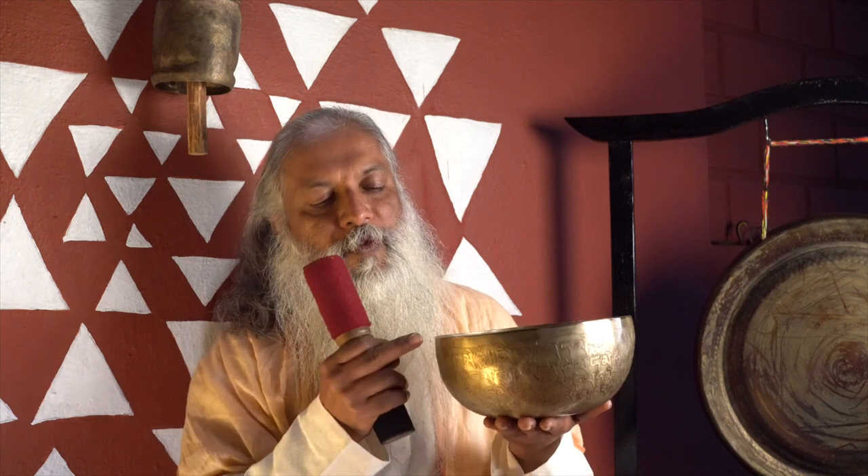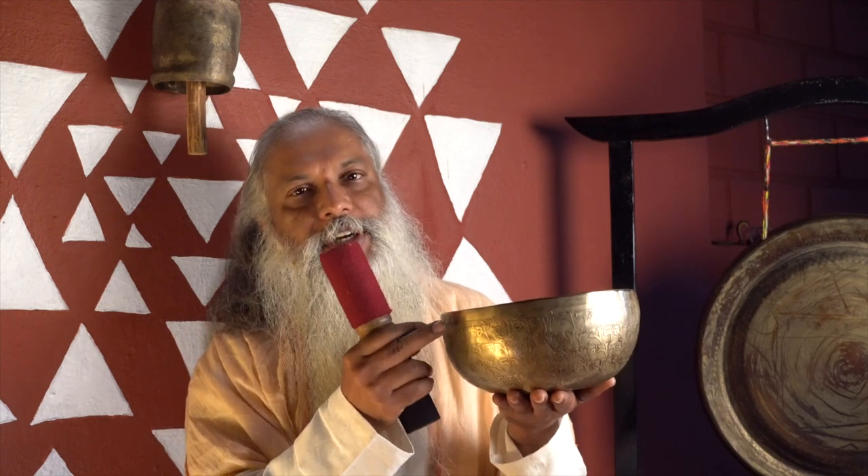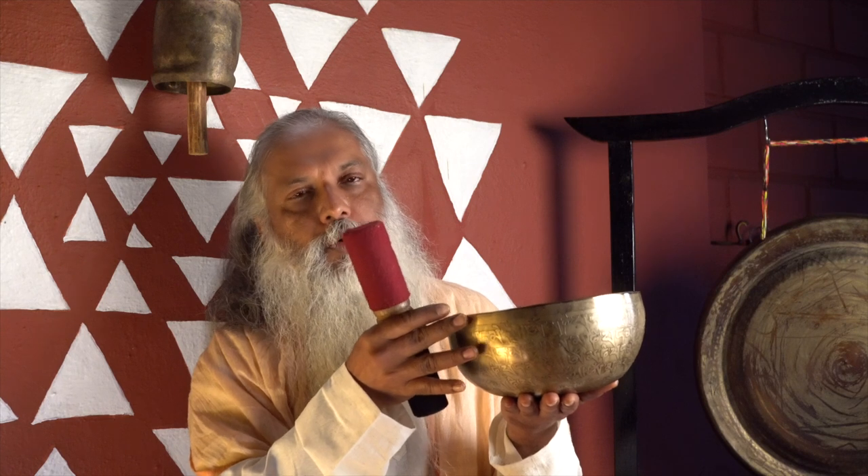Then go and touch the bowl very gently at about 30% of the bowl. When you are going to touch it, don't think you are going to hit the bowl — hitting the bowl is violence, you are creating violence within you. No, you are just touching the bowl. Keep that in mind.